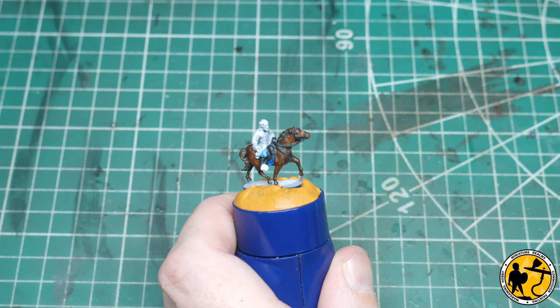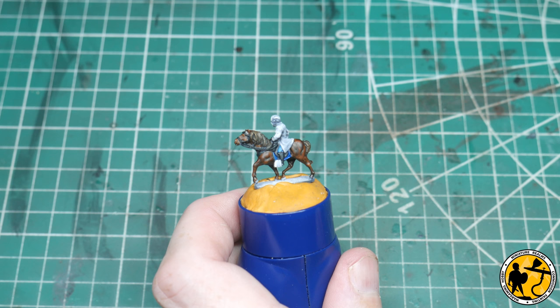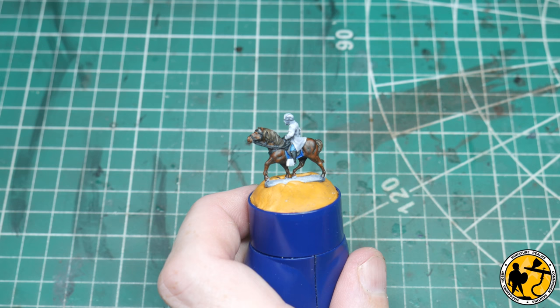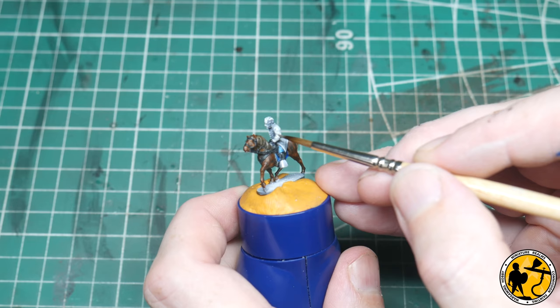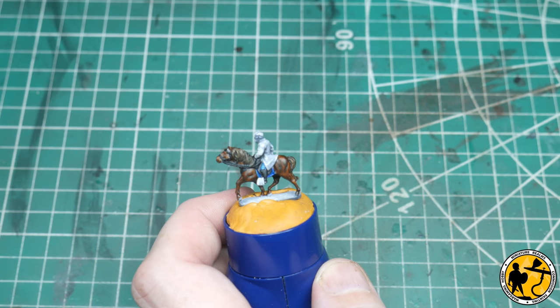The next stage is to tone down a little bit of the dry brushing in certain areas on the jacket. I'm using the grey that was there from the pre-highlight as the base for the model, and I'm going to use Contrast Apothecary White — essentially it's a grey glaze which goes into the recesses, shading your white for you. So I'm just going to very, very gently put some over certain areas of the coat. I will go back in and do some edge highlighting on his coat at the end.